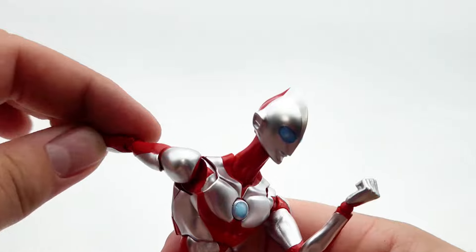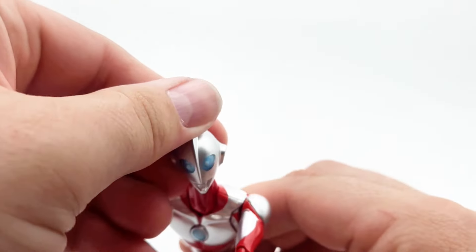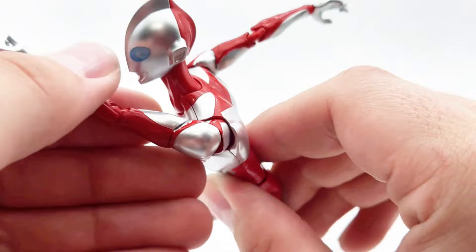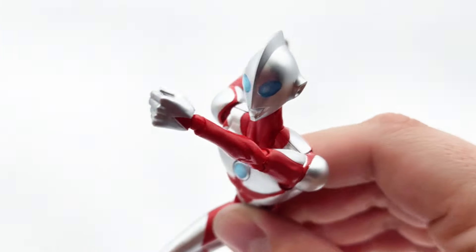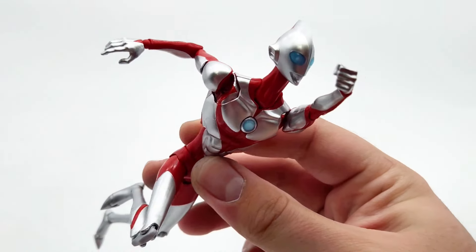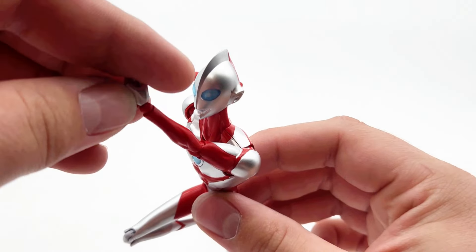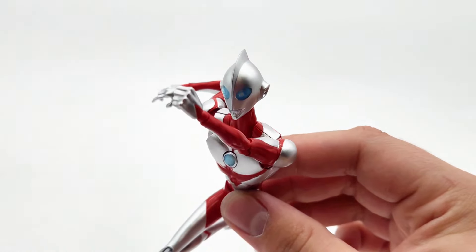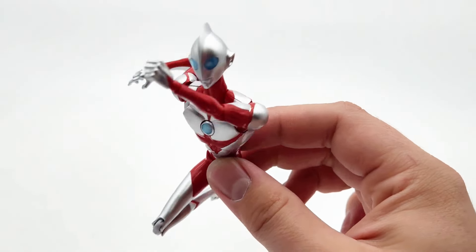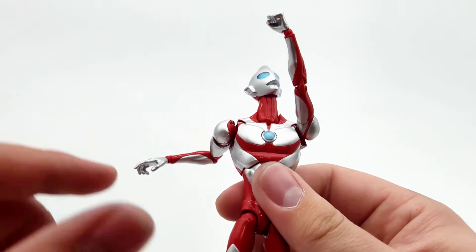That kind of eases the price pain you'd feel from a normal SH Figuarts release. You can choose to be disciplined and just get the main character, or as I will probably do - get the other characters from the line. Kaiju Number Eight is about to do that to me, the My Hero line is going to do that to me, Demon Slayer too. For $35 on this figure, I'd rather spend that extra $10 over a subpar Marvel Legends.